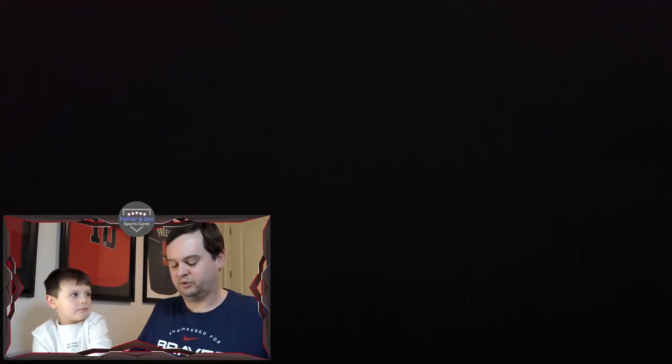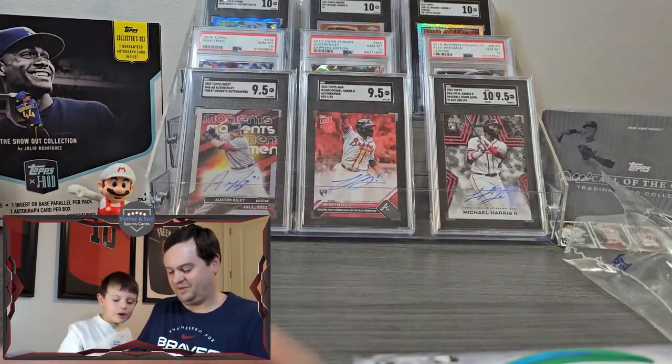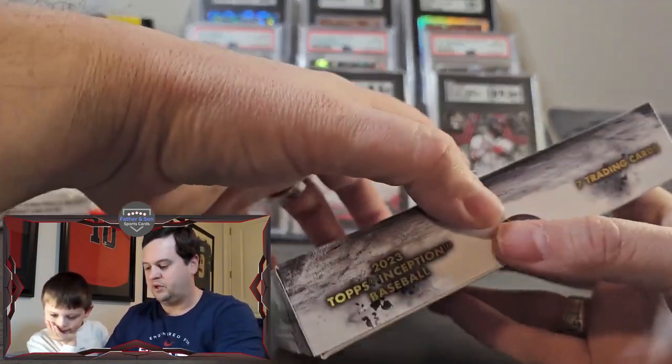Sorry, Daddy. It's okay. Did your phone break? No, it did not break. Oh, okay. All right, so let's go ahead and open this up.